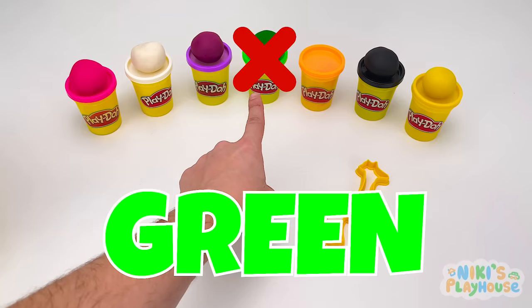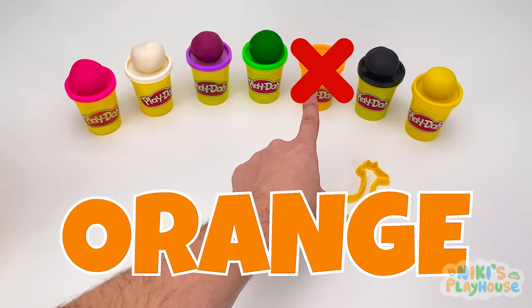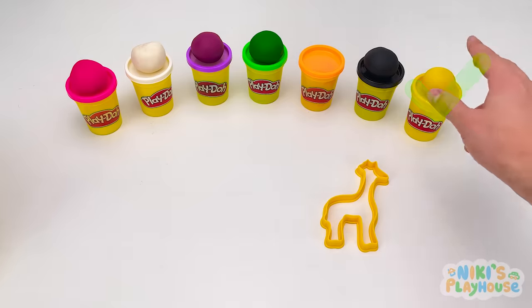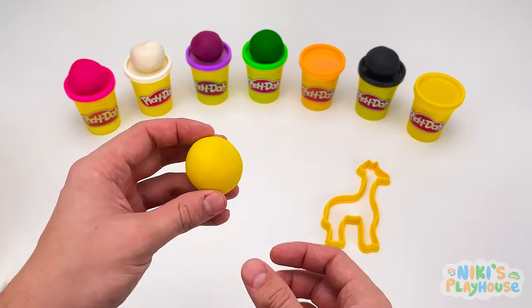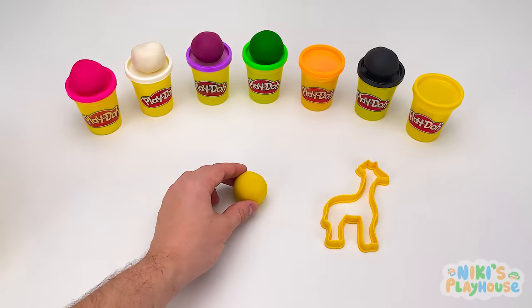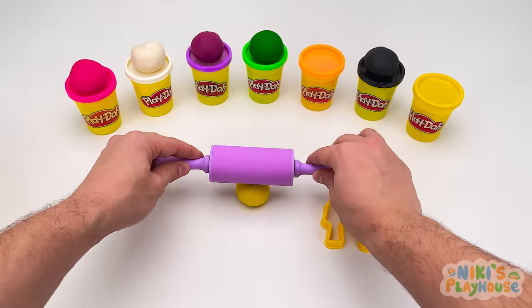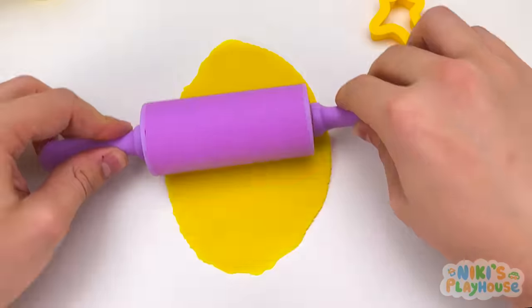Green? Orange? Black? Yellow? Well done! That's right. We need yellow dough for the giraffe. We need to roll a long piece for the giraffe. Just right.